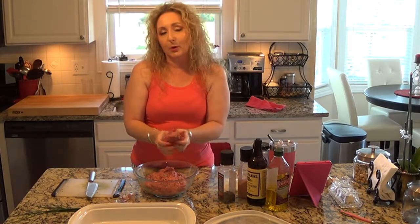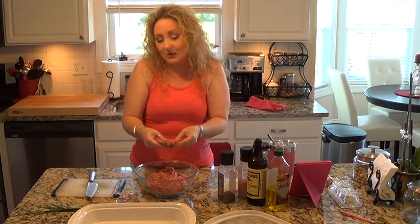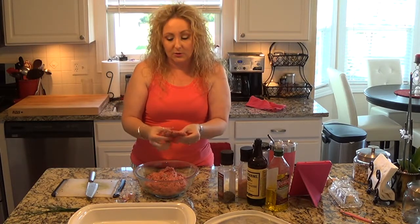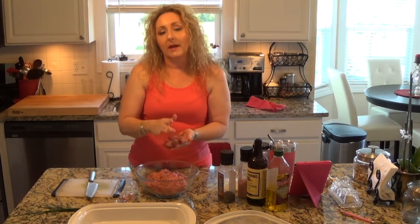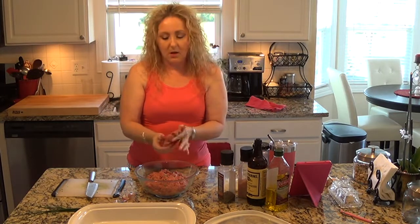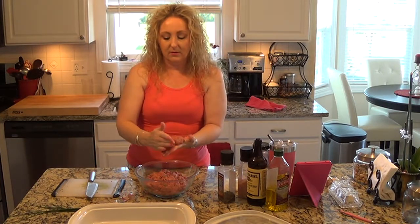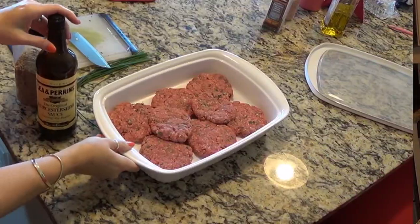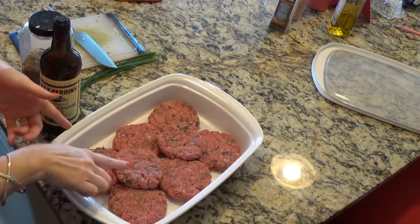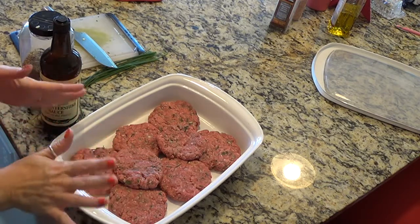Just patty them out to whatever size you want. The burger bun recipe can make full-size burgers, extra-large burger buns, or sliders — it's entirely up to you. The recipe I'm using will make eight pretty good size burger buns. So I'm going to make average size burger patties. Aren't those beautiful? You can see the flecks of fresh garlic as well as the chives and parsley, and it smells amazing already.